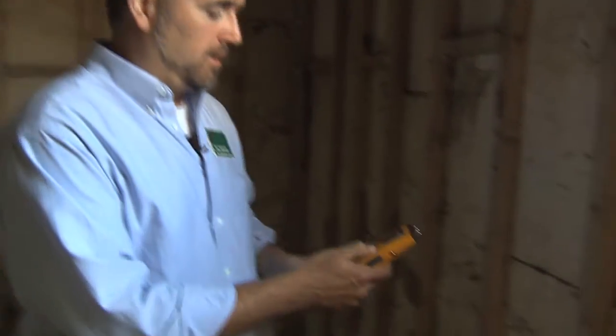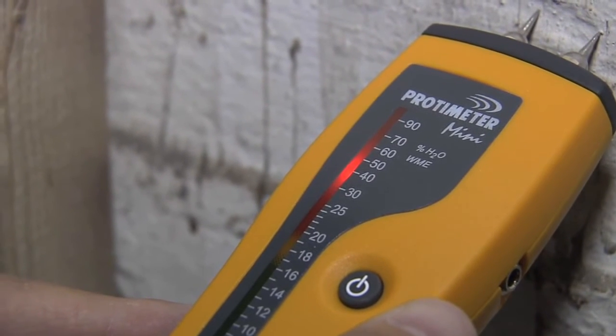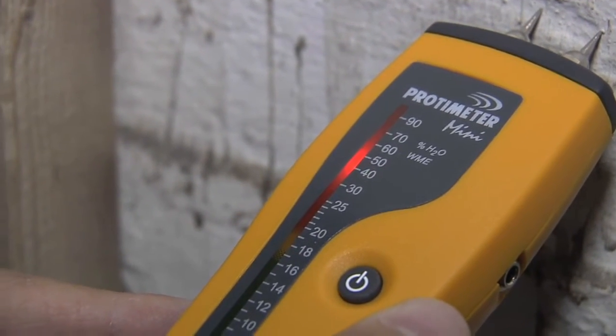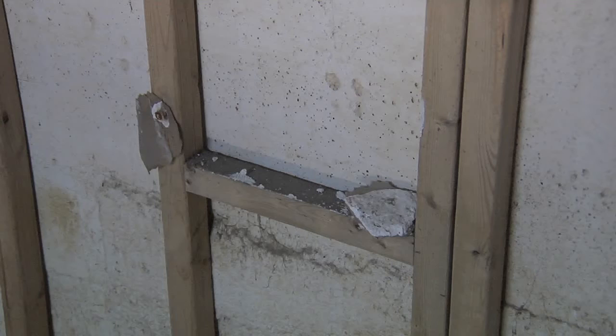We're down in the basement. What we want to talk about while we're in here is some of the issues you look at as far as rebuilding and some of the moisture problems you might have. When we take our moisture meter and look at the moisture level of this concrete wall, you can actually see it's up at 40, 50 percent moisture content. So if I come through here and take my framing and put it right up against the wall like this house has, and put insulation in between and drywall on the outside, I'm trapping that moisture behind that wall and creating a perfect living environment for mold and mildew.